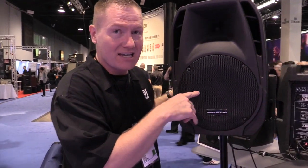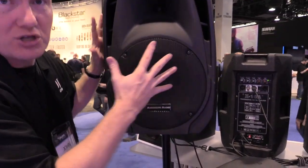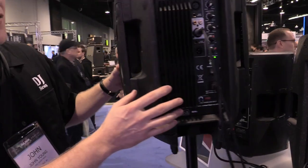This is the ELS 12A. It is a 12-inch two-way cabinet. It's a little brother to the 15 that we've looked at before.